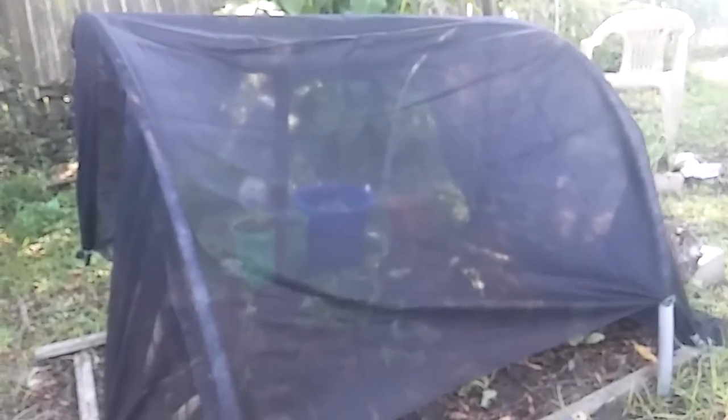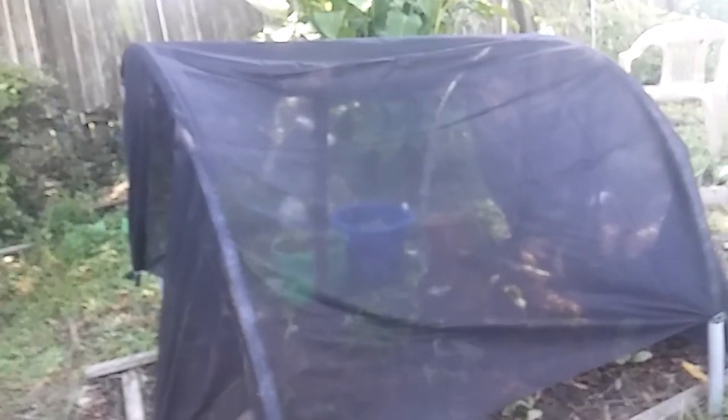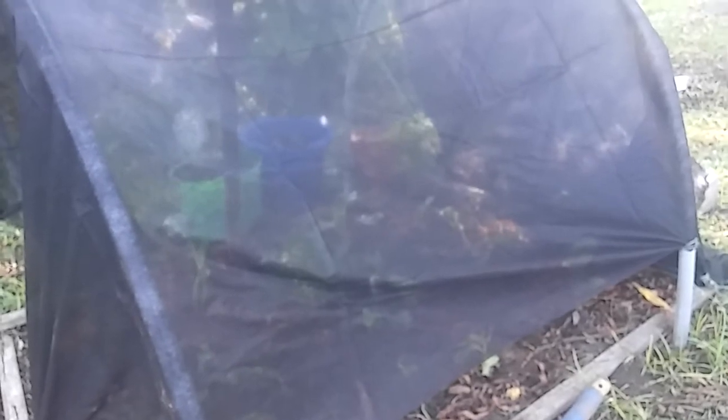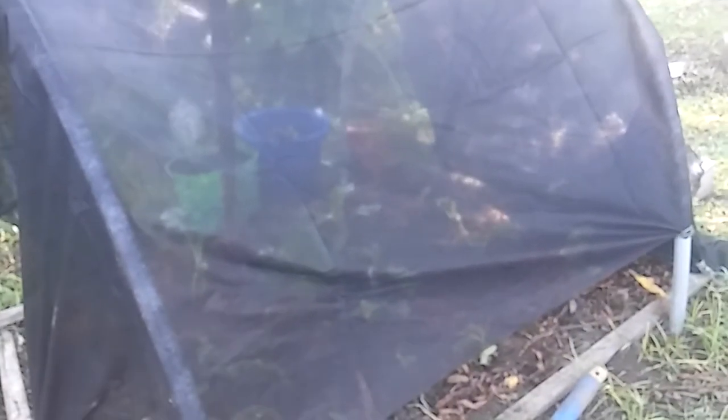Now all of my little brassicas are behind some shade, and hopefully they will do better and not get so fried up. It's just one way I kind of hooked that thing up, but hey, it's working. Hopefully this will keep them from being cooked before I cook them.